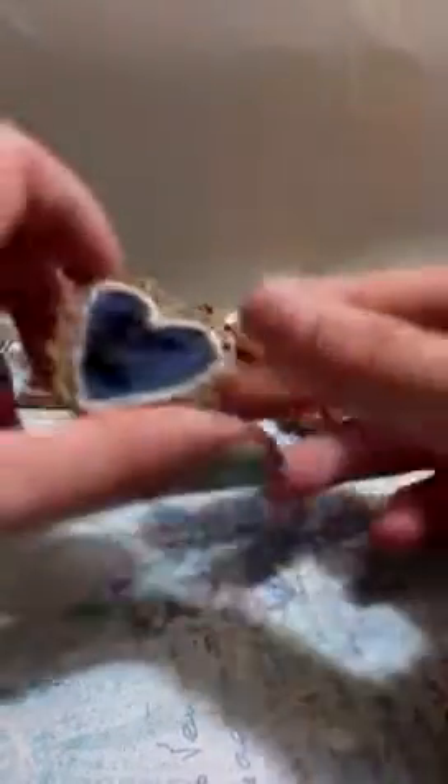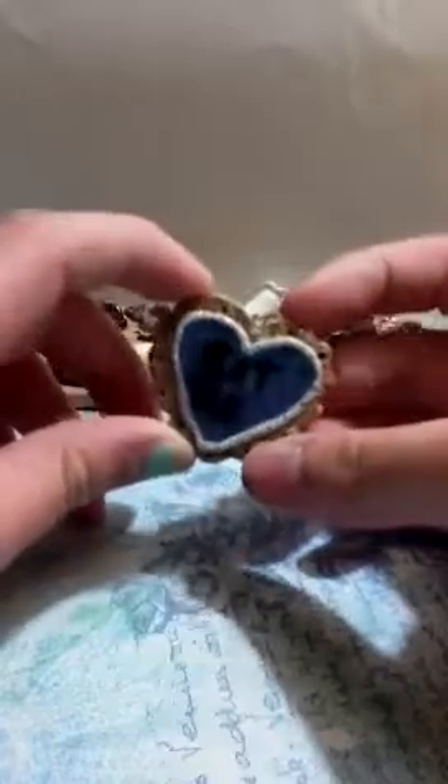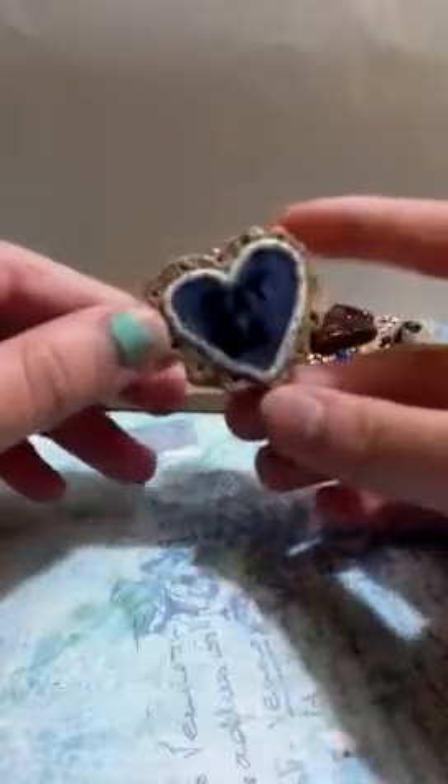Then I made this little eat me cookie. I need to work on this because it got messed up, but I'm going to remake it and hopefully it'll turn out better. There's the back — texture is really nice, I love the texture. It's an eat me cookie from Alice in Wonderland.